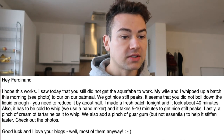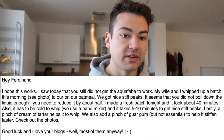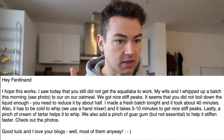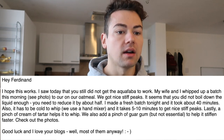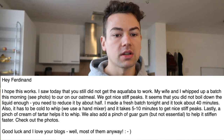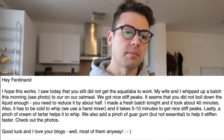I read my emails and one was really nice and helpful for my vegan savages — I don't wanna withhold that information. The email said: 'I saw today that you still did not get the aquafaba to work. My wife and I whipped up a batch this morning — see the photo which I'll show you in a sec — to our oatmeal. We got nice stiff peaks.'